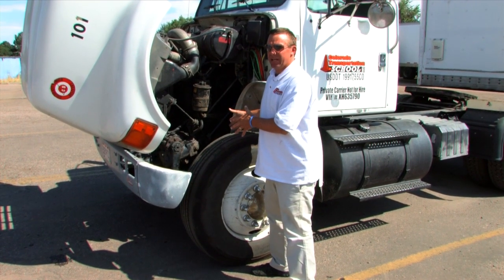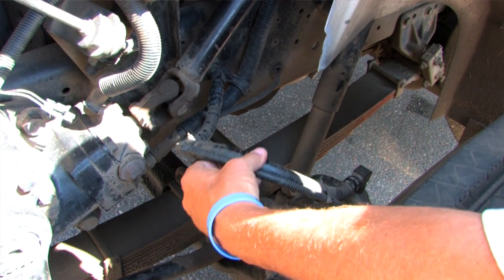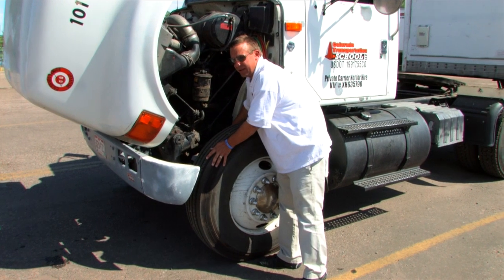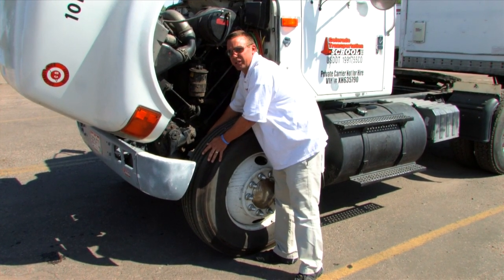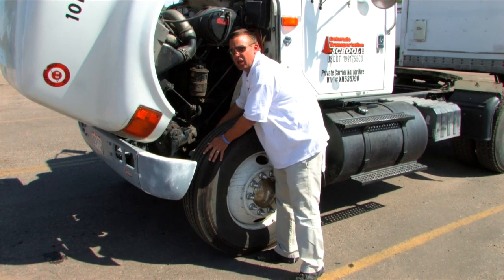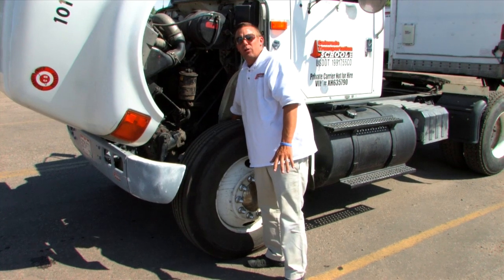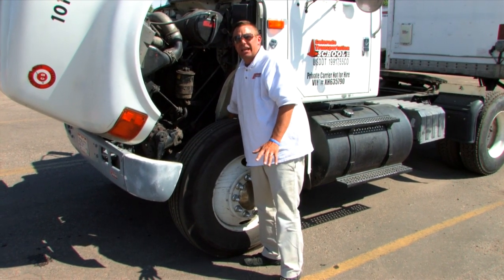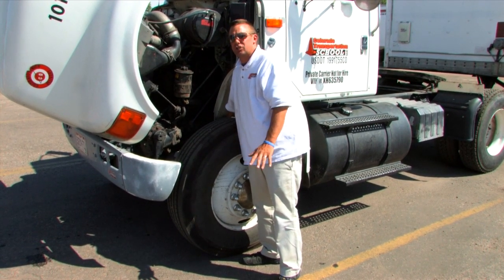Next, I would move on to the brake system. This is the brake hose and the brake line. I would make sure that they are properly fitted. I would make sure that they don't have any cracks and I would make sure they don't have any air leaks. The brake hose connects to the brake chamber. I would make sure that the brake chamber doesn't have any audible air leaks, it's securely mounted, and it has no dents or damages to it.